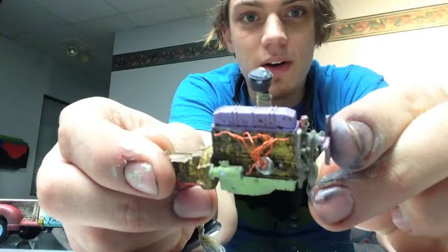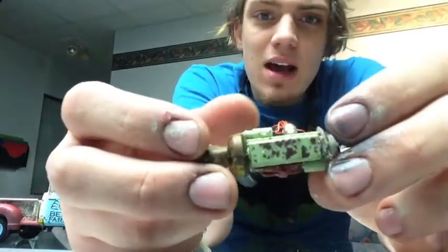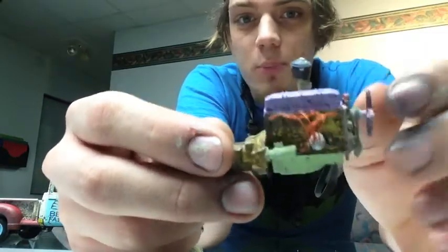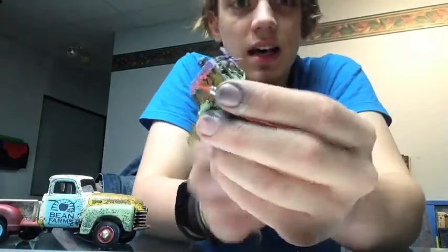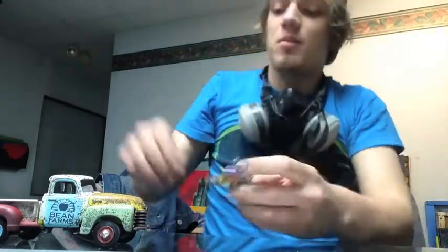Here's the engine I was working on yesterday. Got the wiring all put in — it looks pretty good. I admittedly wasn't as clean with it as I would prefer to have been, but I was working with what I had. The next step is to paint the belt and then finish up with the weathering, but that's going to look really good inside this thing.